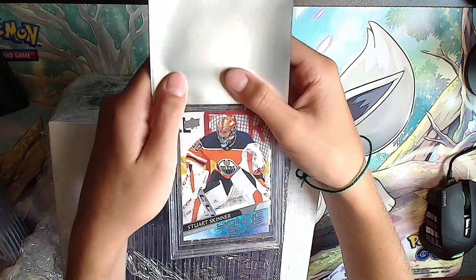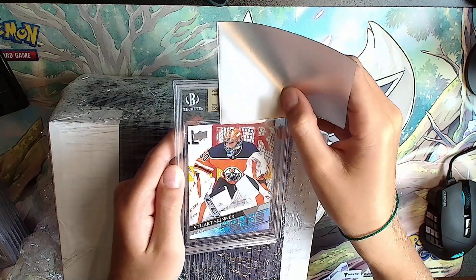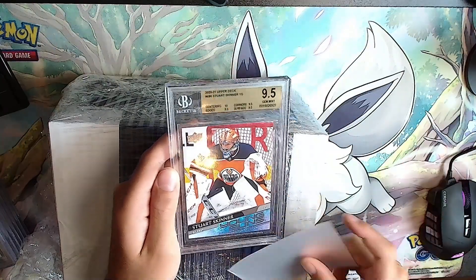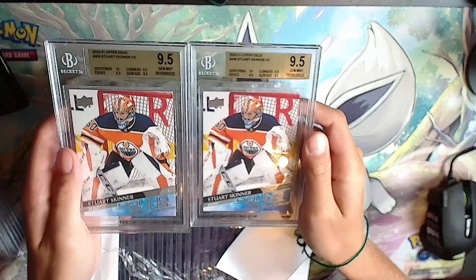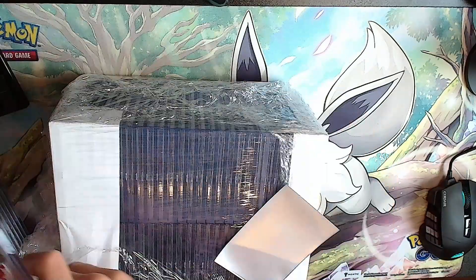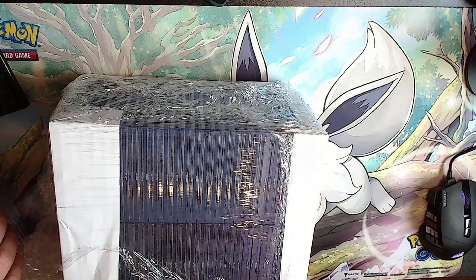Another Stuart Skinner. Gold label: 10, 9.5, 9.5, 9.5 - exact same grade on the exact same card. They're clones! Must have been the same print run.